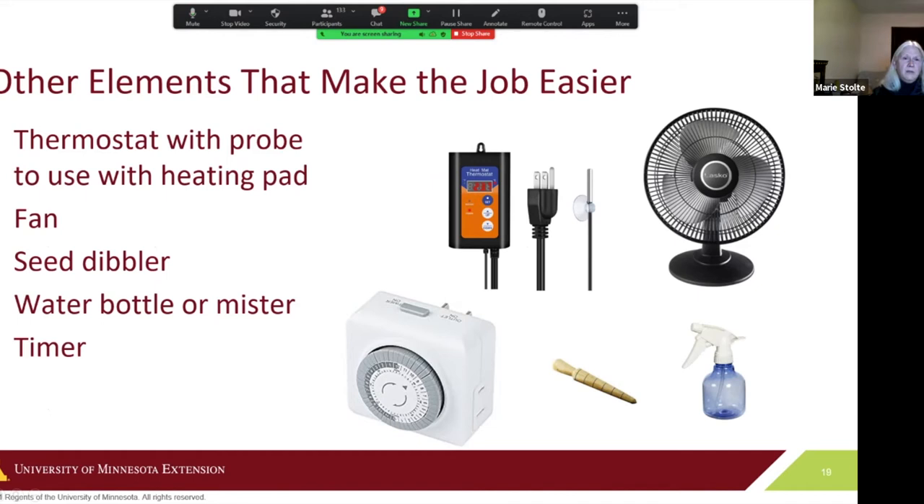There are some additions that can help your setup. If growing a lot of peppers, consider a thermostat with a probe in the dirt to keep temperature where you want it. A fan is very useful once seedlings start to emerge — good air circulation helps prevent disease and strengthens stems before they go outside. A spray water bottle, seed dibbler, and timer are also good to have.